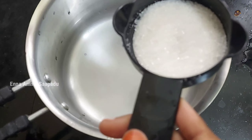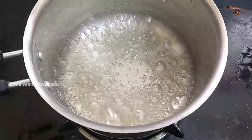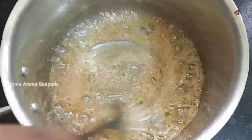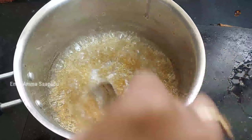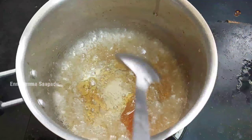It will change to a brown color. Heat until it turns brown. We will use this measuring cup to measure. Mix it for about 1 minute until the brown color develops.